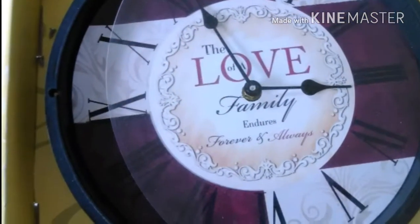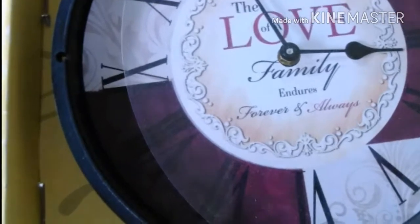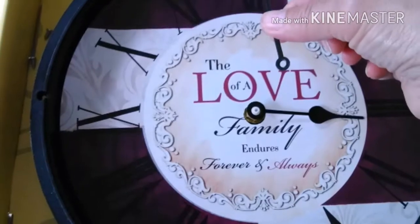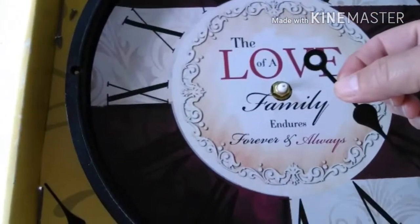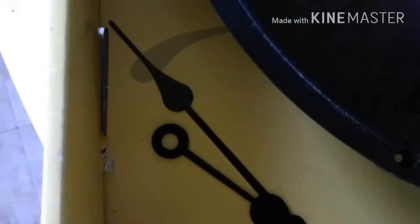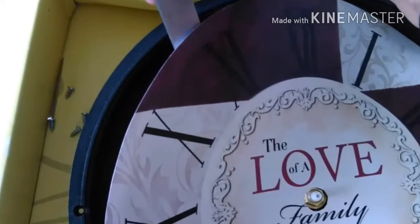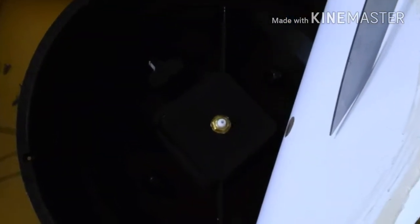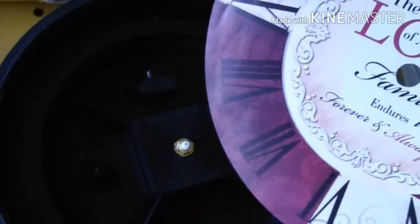You're going to remove the glass, then remove the hands of the clock one at a time, very carefully, and put them to the side. Then with a sharp knife, you're going to remove the picture that comes in the clock. Lift it and put it to the side, because you're going to use that as your template.